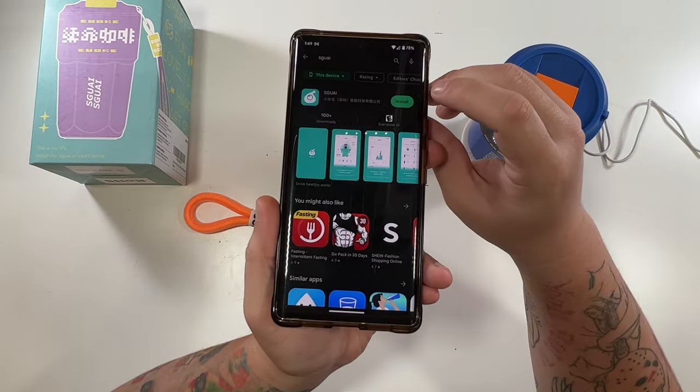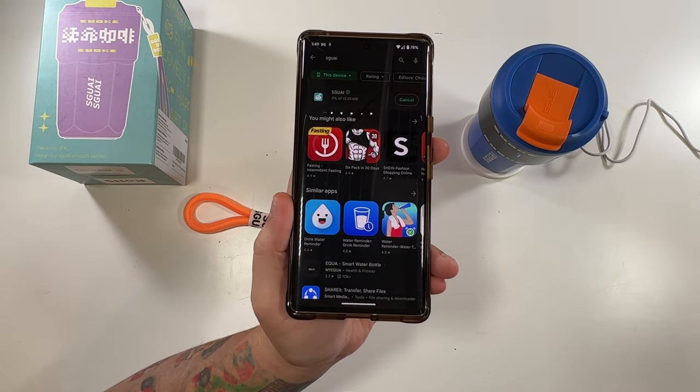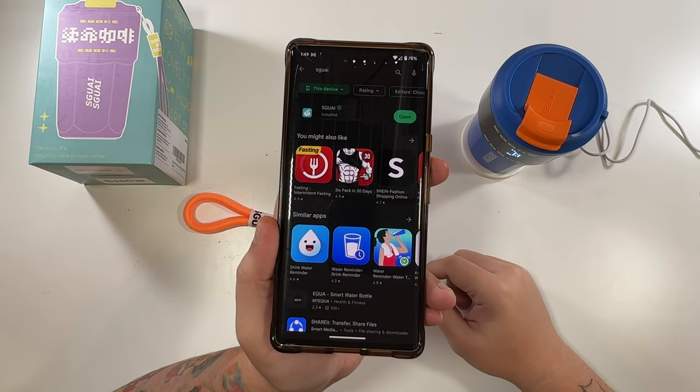So this is the app that it told us to search for. Hopefully it's in English. We'll install this app, make an account if necessary, and then we'll sync our smart mug.